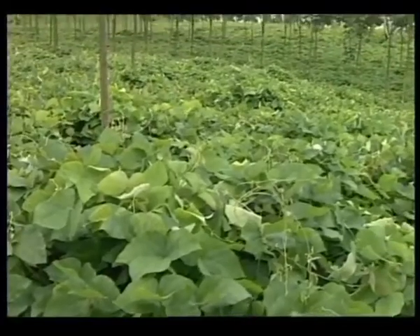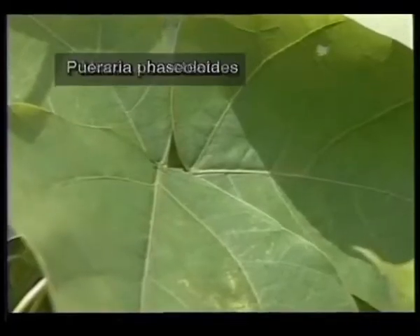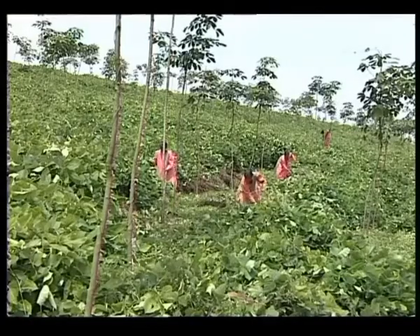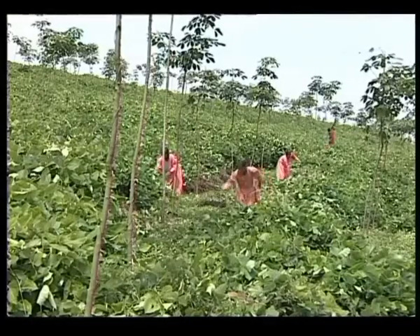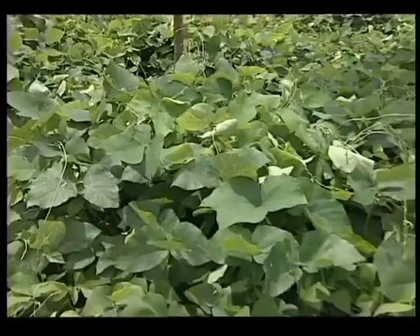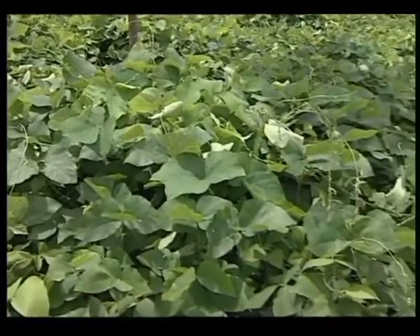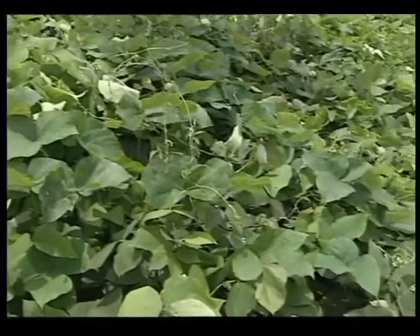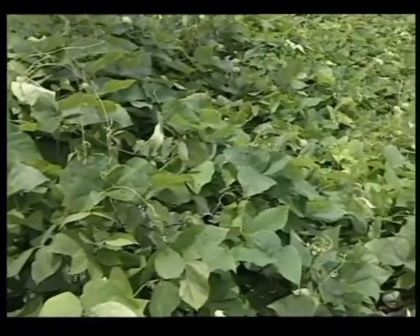Mucuna, Puraria, Calpogonium, and Centrosima are the common species recommended. Mucuna collected from Tripura grows well even in shade. It is drought resistant and not eaten by cattle.